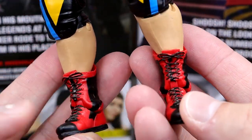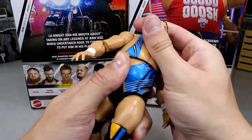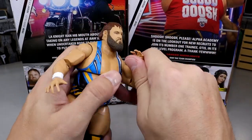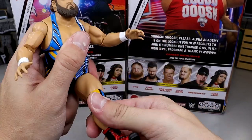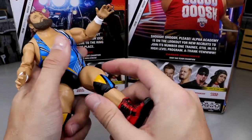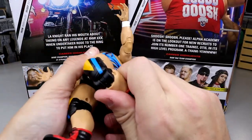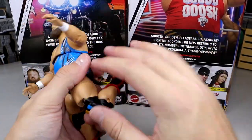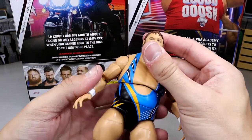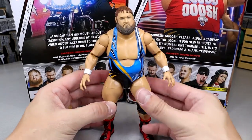Otis is very posable. The ab crunch is going to be non-existent, but you get a little bit of a diaphragm pivot. He's pretty buttery smooth with double-joint arms and ball joints. You're not going to get a huge kick forward because his legs are so damn thick, but he can do a decent split, has upper thigh cut, and double-joint knees that move well because the knee pads are sculpted on. I mean, it's Otis — you don't need to be putting on 450 splashes. But I think he gets the job done.